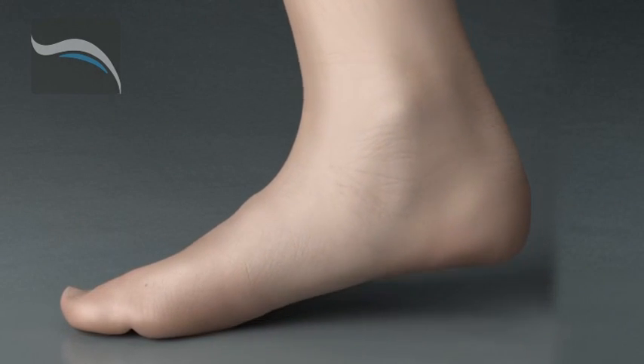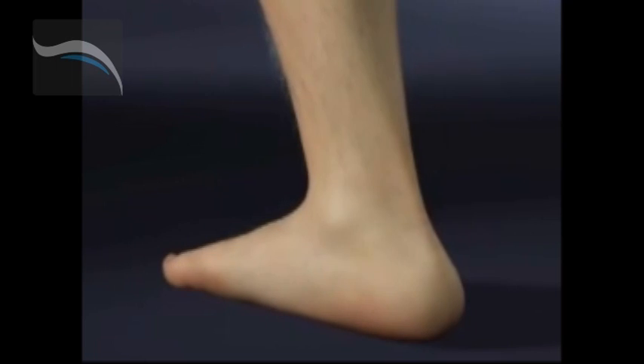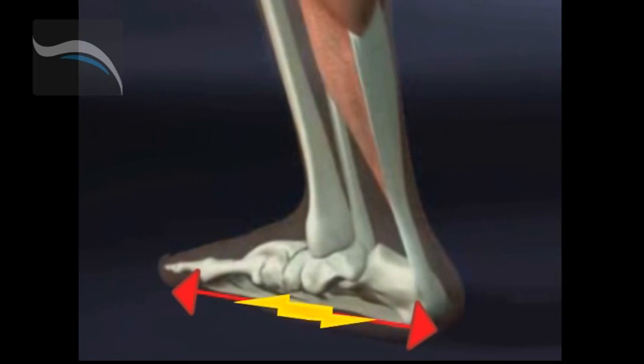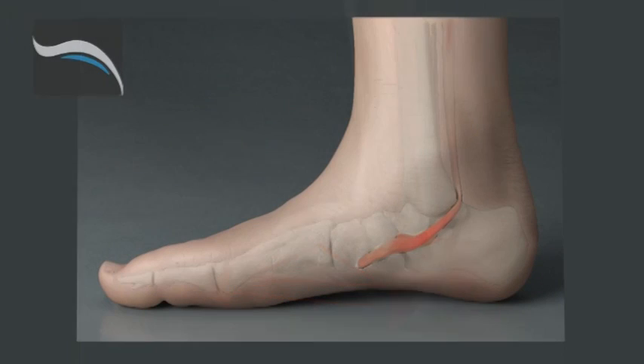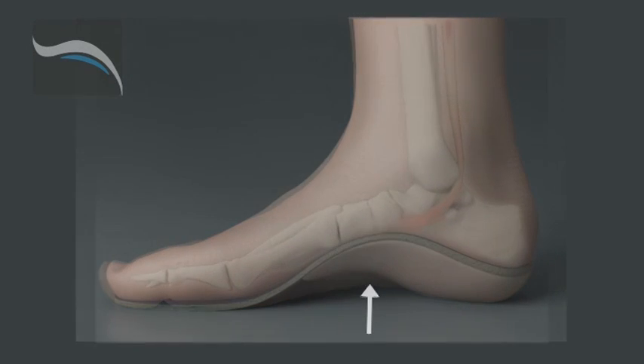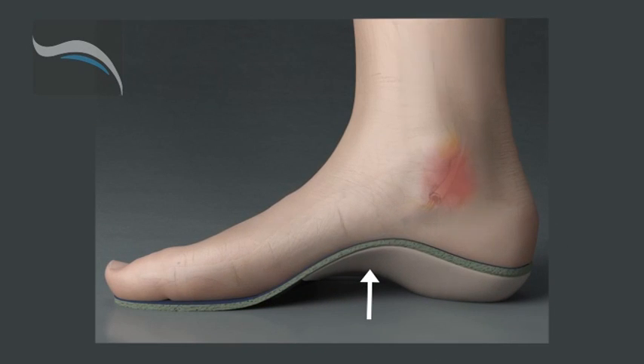To alleviate and correct the condition, the arch of the foot must be corrected and restored to its optimal position and continuously supported. This will realign the muscles, restore proper mechanical function, and relieve the pressure on the tibial nerve.